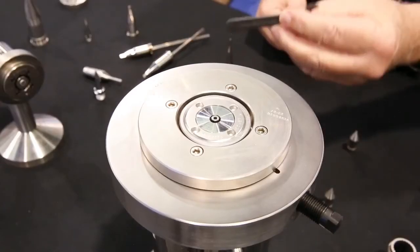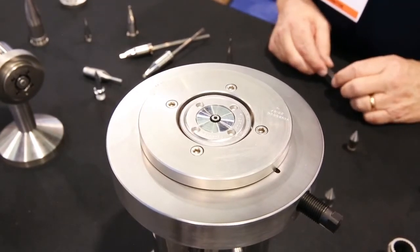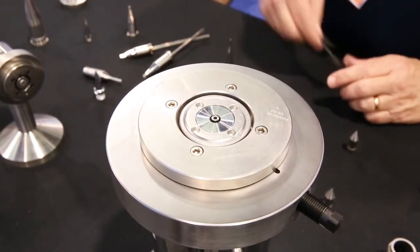As you notice, I'm using a four-inch adjusting wrench. It's very, very easy to do and can save a fortune in adjustment time for your operators.